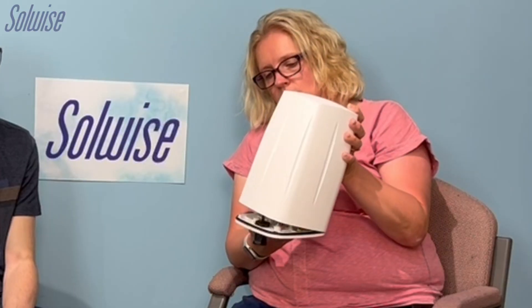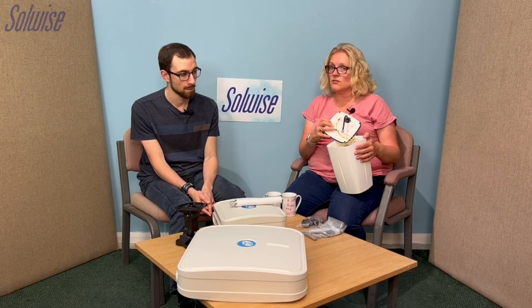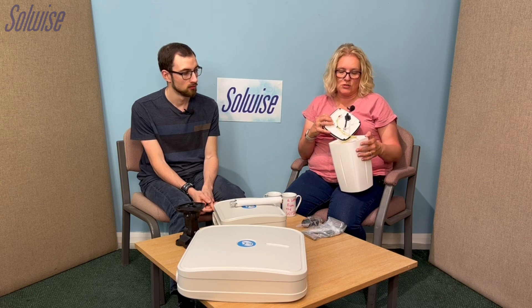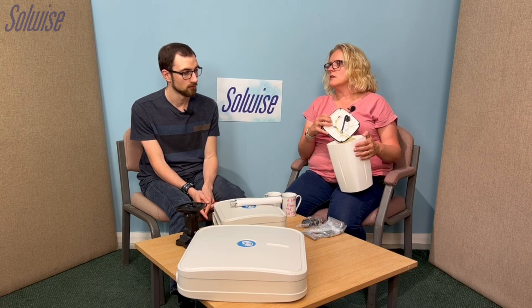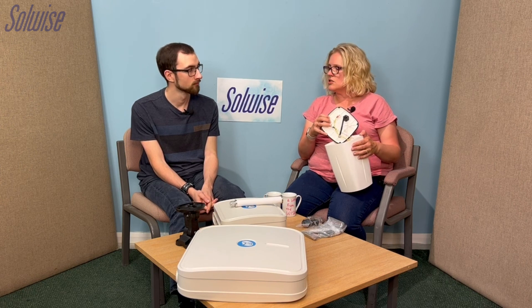The bottom comes off and that's how you fit the Teltonika routers in. These are specifically for housing Teltonika routers, and they do specific ones for specific routers. For instance, this is the 240S, which is for the RUT240, the RUT241, and probably the new RUT200 that's coming through, and the RUT230 if you still have one.